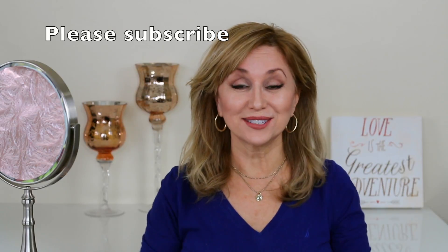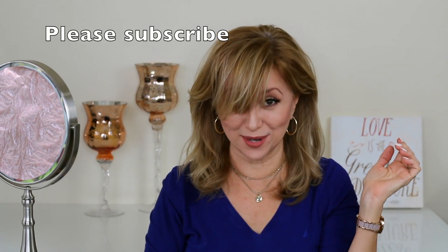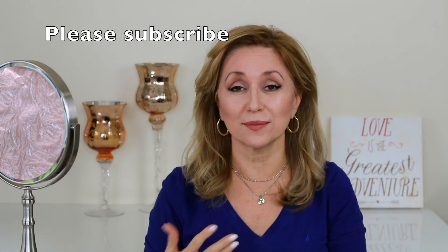Hi there, Safiya here. As you can see my bangs are getting really long and I'm in need of a trim. So I thought I would do today's video and show you exactly how I cut my own bangs.